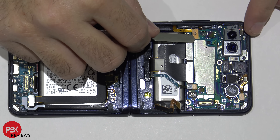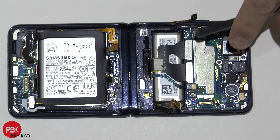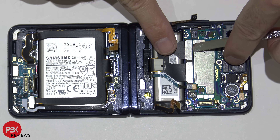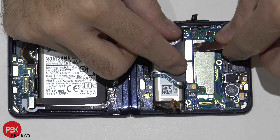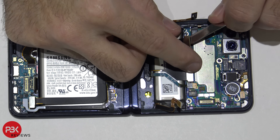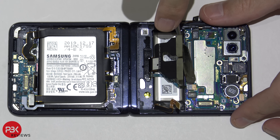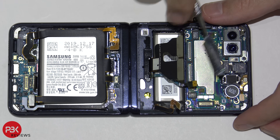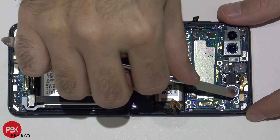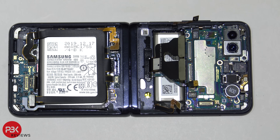You have your power button and the flex cable connector right over here — disconnect that. We're also going to disconnect these flex cable connectors which lead from this flip to the other one. You have one more cable here for your earpiece and top mic. Your main mic is going to be down here on the bottom.